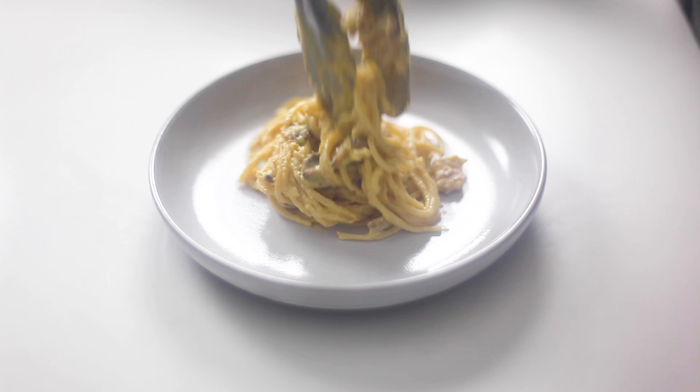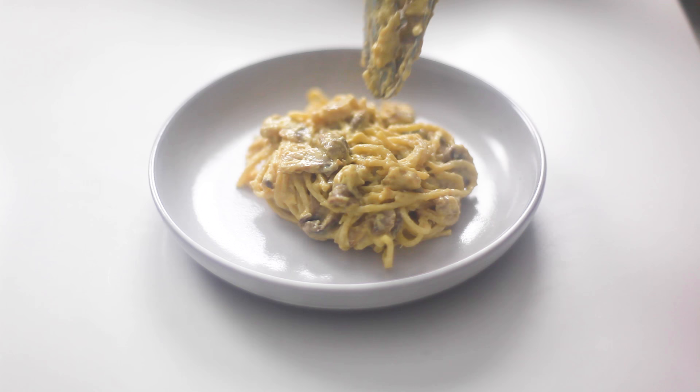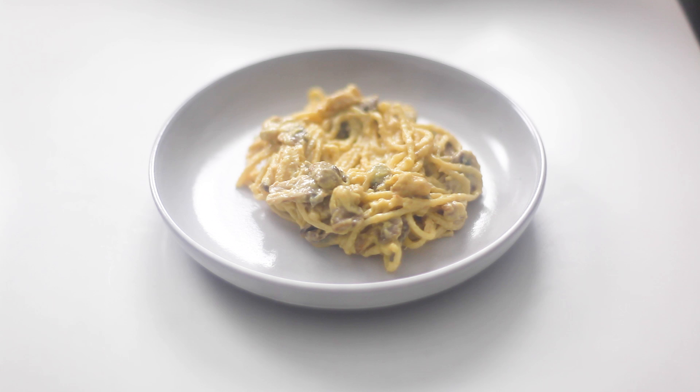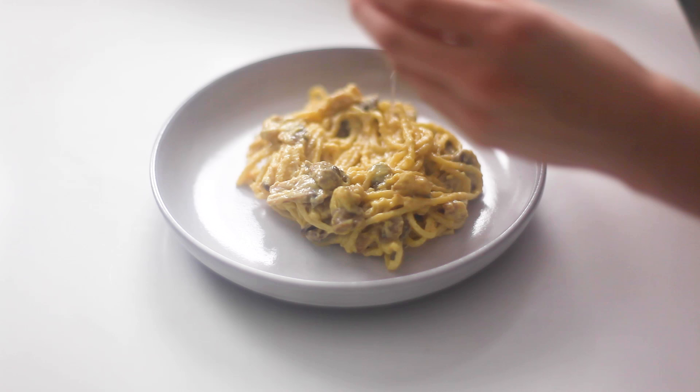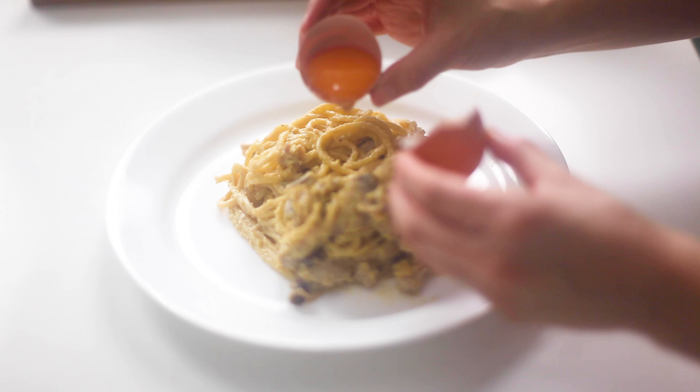The trick is to make it look like it's in a swirl, kind of — like a restaurant. You put a little hole in the middle. Oh, it's broken. Oh, well.